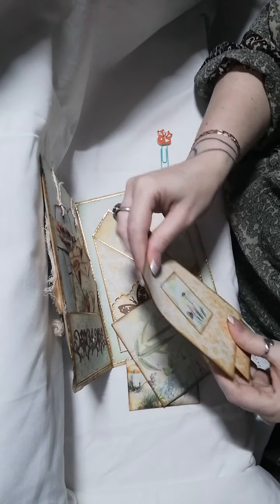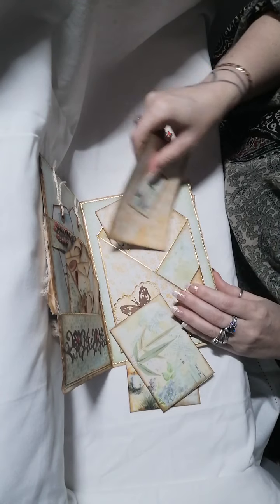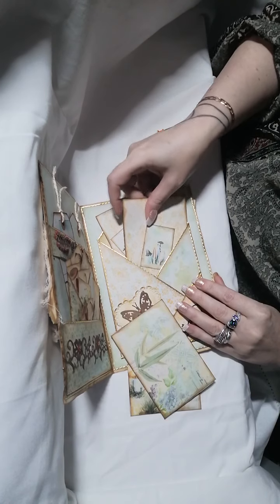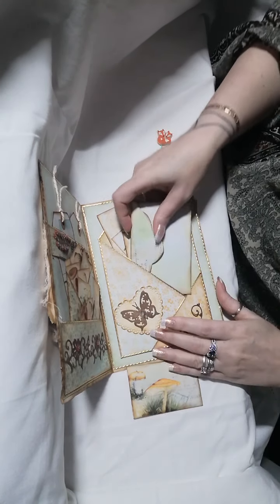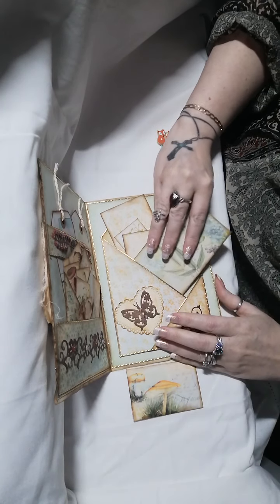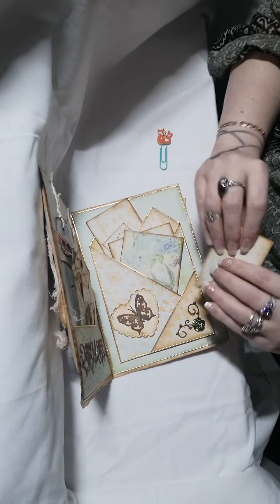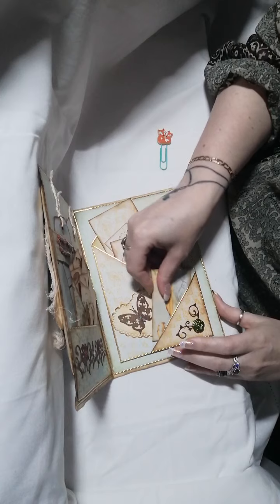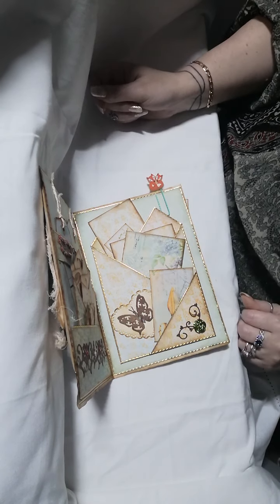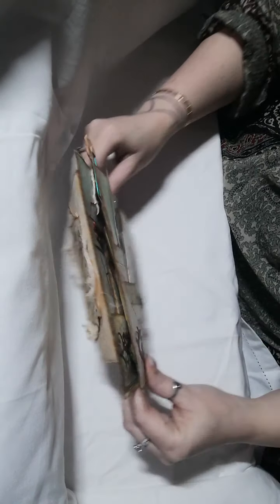I've just got to remember where I had all these tucked in. I'm just popping things back. So that's the third page done, and now on to the back.